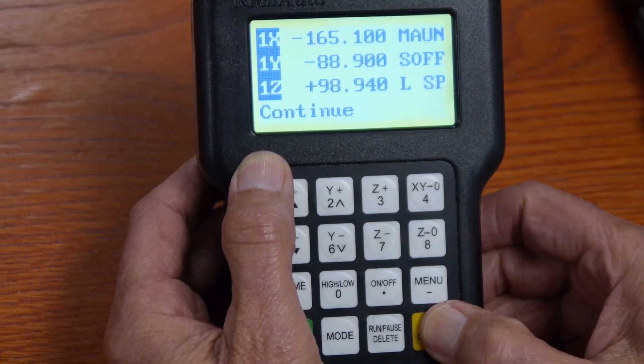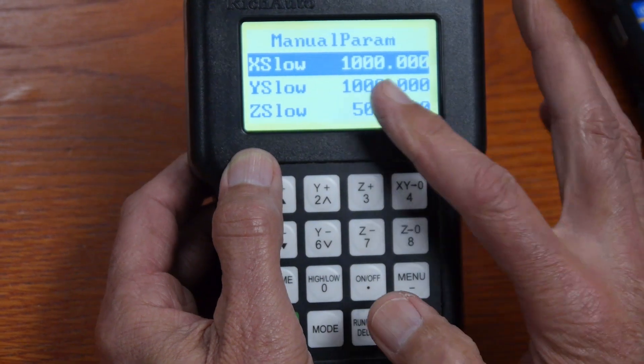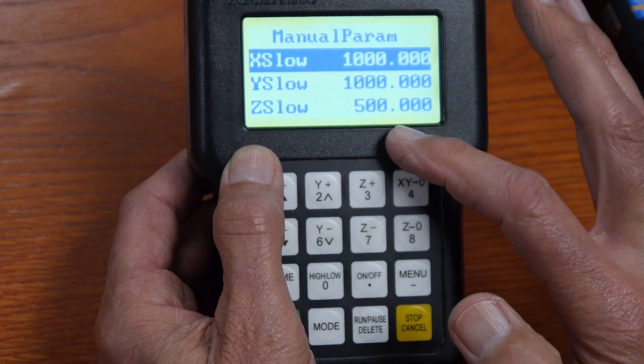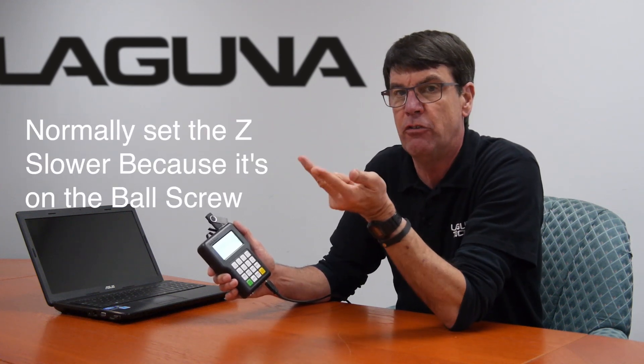Now in low SP, if I hit the stop/cancel button it shows my slow jog speed. This one is set at 1000 for X and Y, and Z is 500. You normally want to set your Z considerably slower because it's on the ball screw, whether you're running an IQ, Swift, or a SmartShop one.